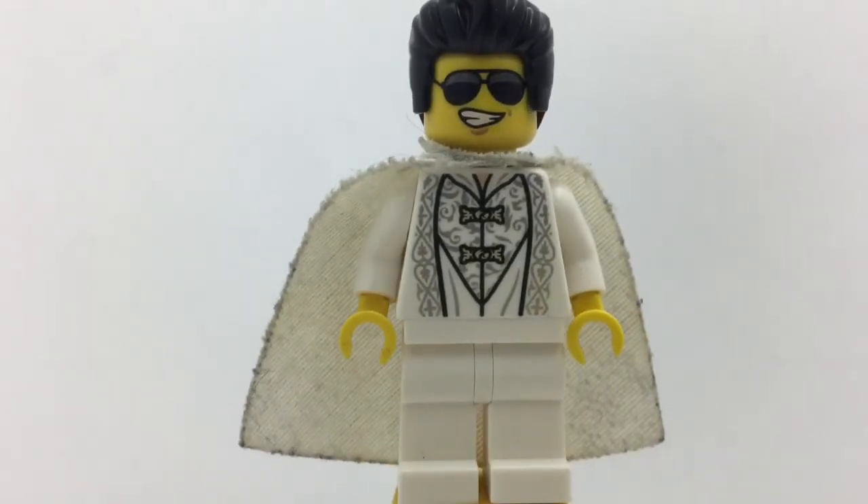That's Saruman's torso from the Isengard set, or the Wizard Battle set. And I just popped some yellow hands on there, and I thought that looked pretty good with his torso all shiny like that.